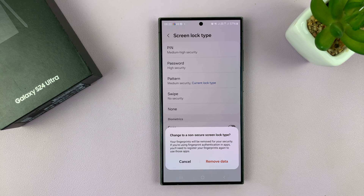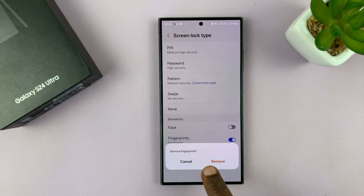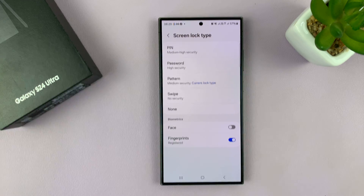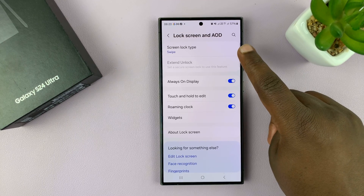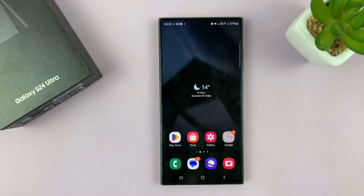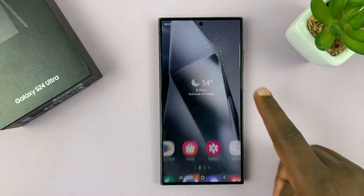It says 'Changing to a non-secure screen lock type — your fingerprints will be removed for your security.' That's fine, so tap on Remove. You may need to remove your fingerprint as well. The screen lock type has now been set to Swipe, and you no longer need a password, PIN, or pattern to unlock your phone.